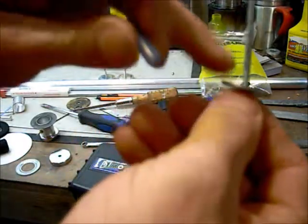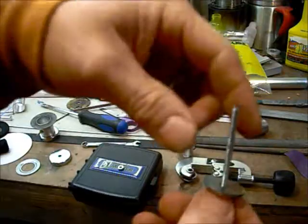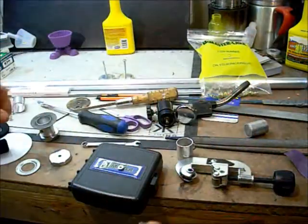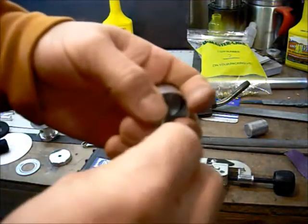That protects my threads from getting all filed up. So I get that done, file it up, and I have a smooth base that I can then attach to my magnet.